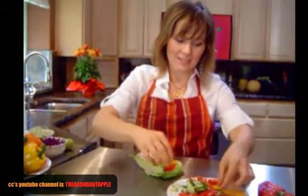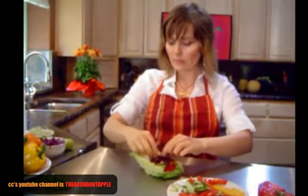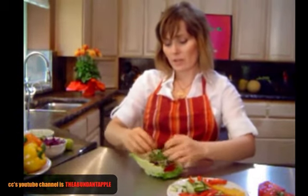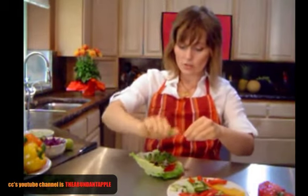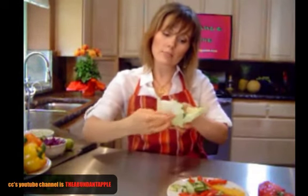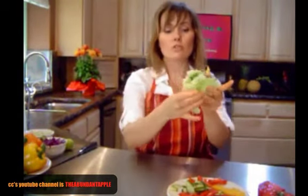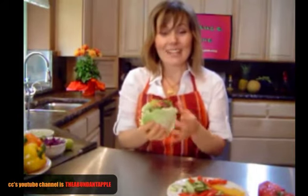Add avocado, a few more cucumber slices, and some red cabbage. It's really easy to make these huge and then have it not quite work, so you don't have to add a ton of each veggie. Add cilantro and then a squeeze of lime, and that is basically it. These are so simple and easy.